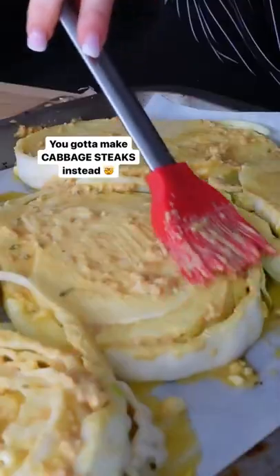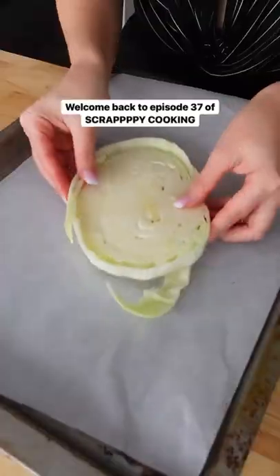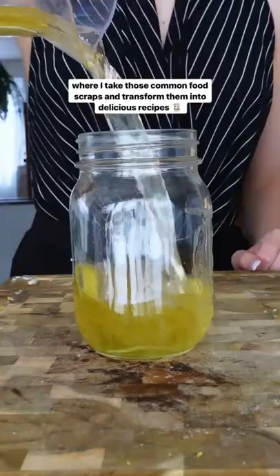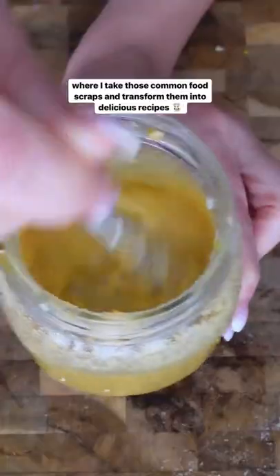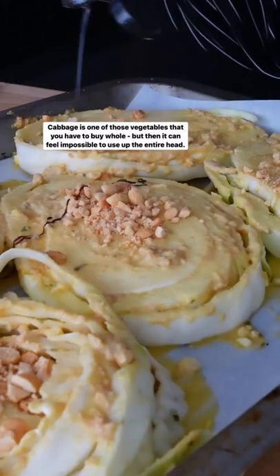I can't finish a whole head of cabbage. You gotta make cabbage steaks instead. Welcome back to Scrappy Cooking, where I take those common food scraps and transform them into delicious recipes. Cabbage is one of those vegetables you have to buy whole, but then it can feel impossible to use up the whole head.